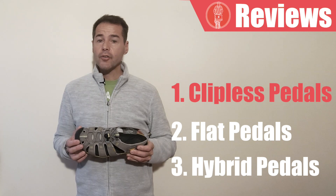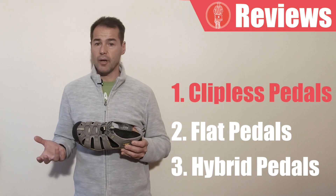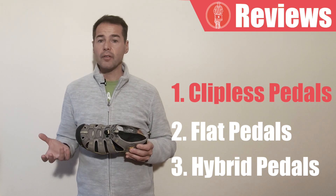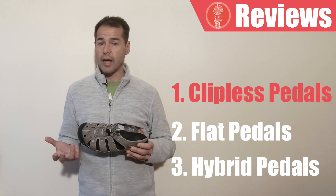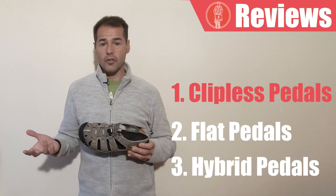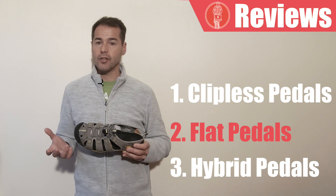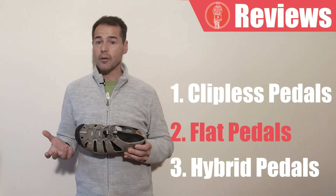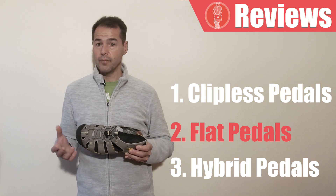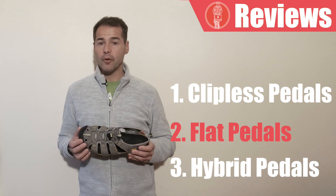Now with cycling shoes used for touring there are two main trends. On the one hand there are those that swear by dedicated cycling shoes with clip-on pedals. The argument here of course is that after all that is what professional cyclists use when racing, so they must be the most efficient way to pedal, which is probably true.